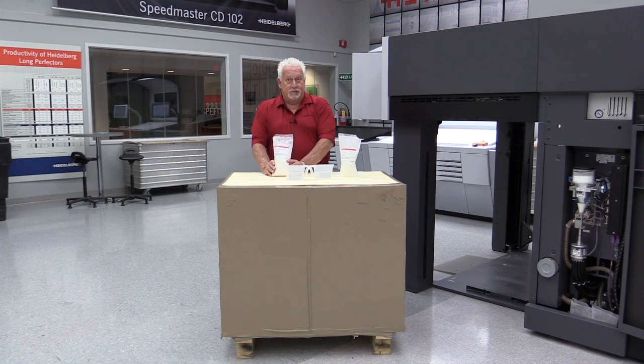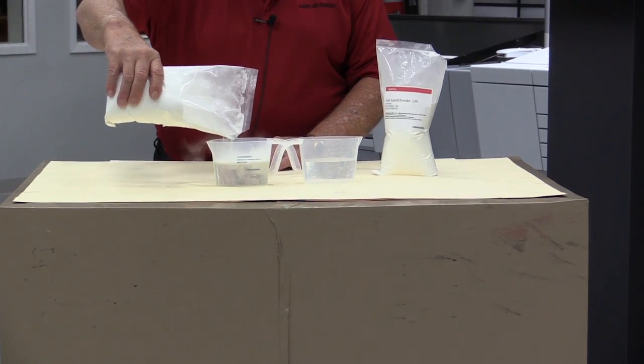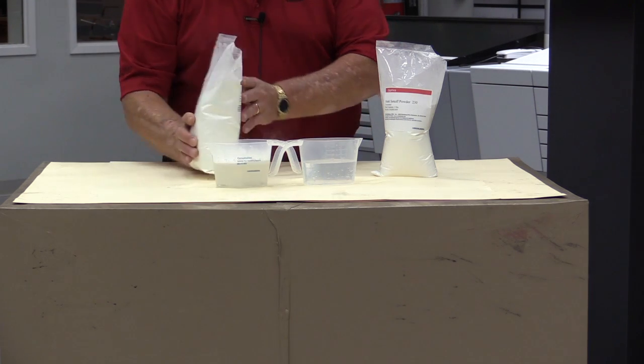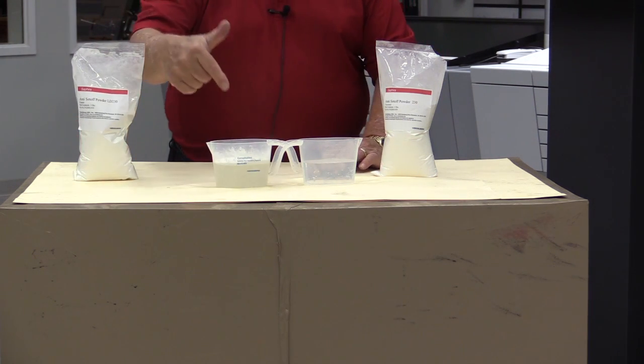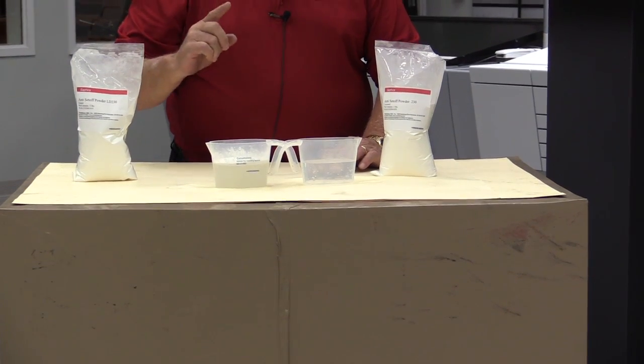One-sided printing is because this is not water miscible. To demonstrate that, I'm going to put a little bit of this powder into the water. And now I'm going to put my finger through the powder and into the water. My finger will come out dry.